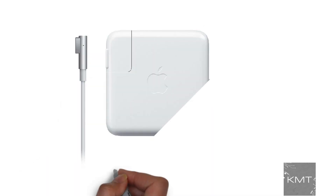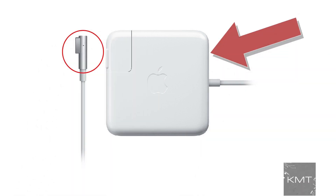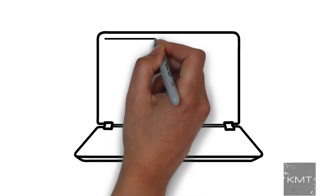Reason number two: a faulty MacBook charger. The AC adapter or the charging cable may be faulty and preventing your MacBook from charging. This could cause your MacBook to not boot up. Simply try another AC adapter and charging cable to isolate the issue.